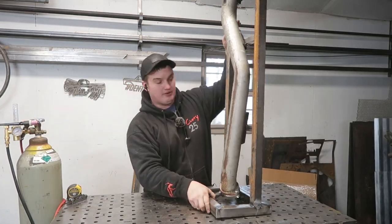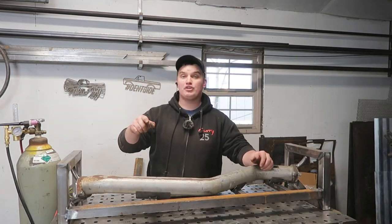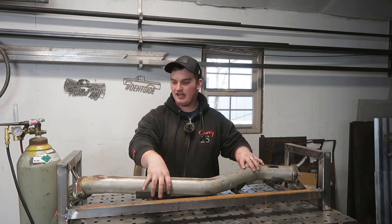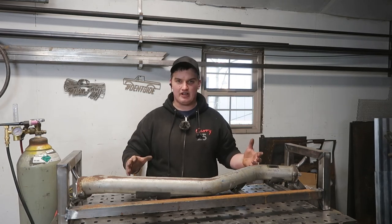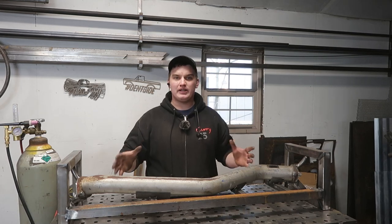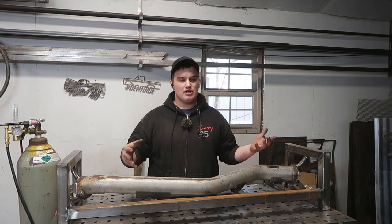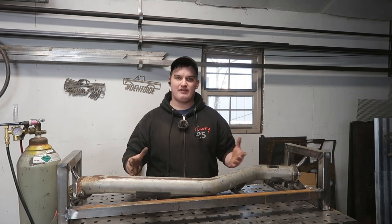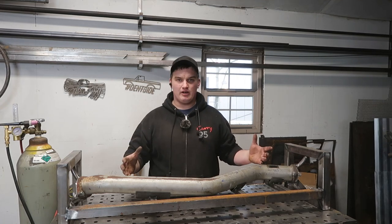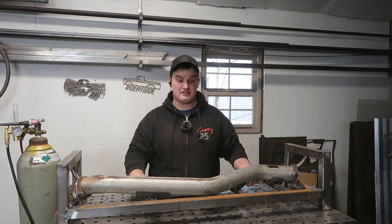So next time you build your jig or fixture, make sure you have your connections locked down, your clearances locked down, and you have good access to get to everything. In a perfect world, you want to be able to weld out your part completely without taking it out of the fixture. Sometimes that's not realistic because you have certain processes and almost have to assemble your jig around the part as you're working on it. Depending on what the part looks like will determine what that fixture needs to be for your purposes.